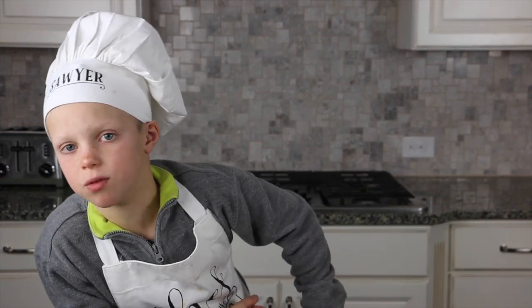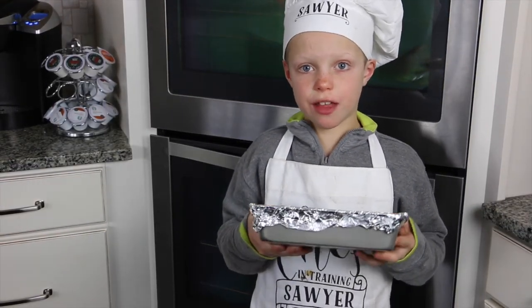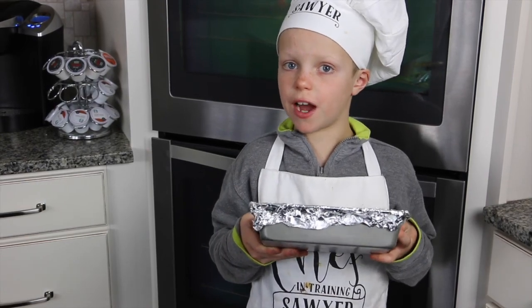Here's what it looks like when it's done. Put a tablespoon or two of mini chocolate chips on top — it depends on how much you like chocolate. Put it in the oven at 350 for 22 to 25 minutes.